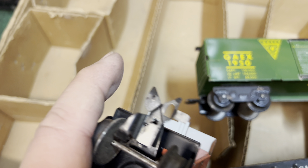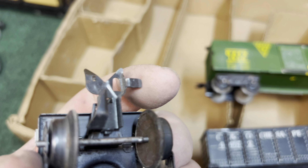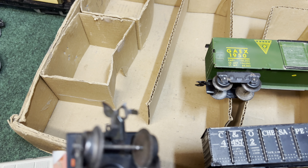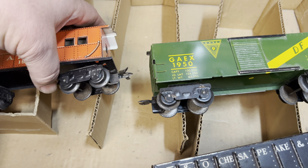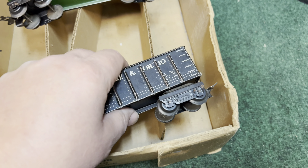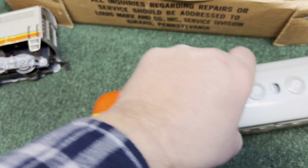Notice the metal coupler is a tilt coupler, and it's really short. We'll put these on the track and see how they run, but first let's compare the 21 to the Santa Fe by Lionel, and also the 1095 Marx.